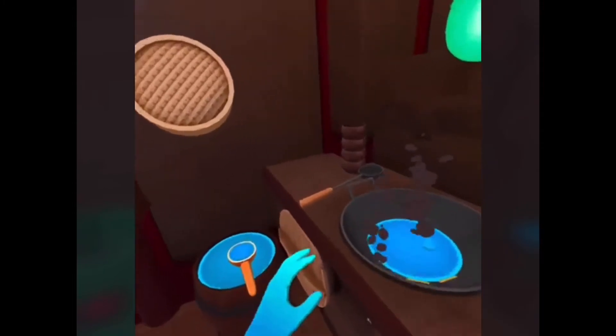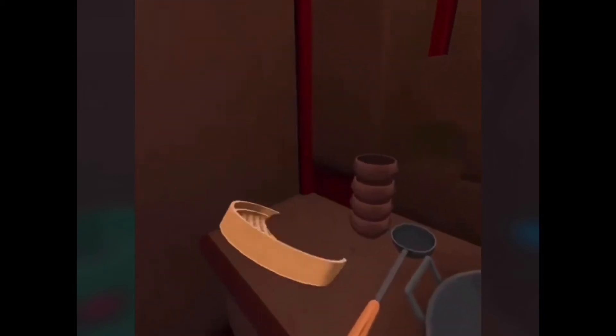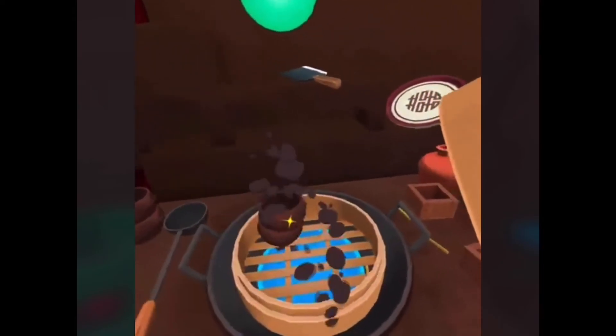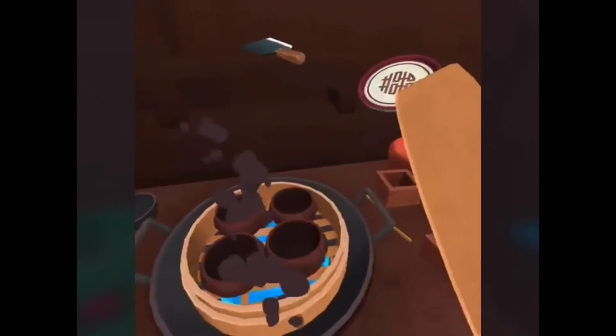Oh, I see some! Okay, this is the steamer — this is the top and this is the bottom. This is amazing, guys! Use the ladle to divide the sauce and pork cubes between the four bowls. Cover with the lid to steam.